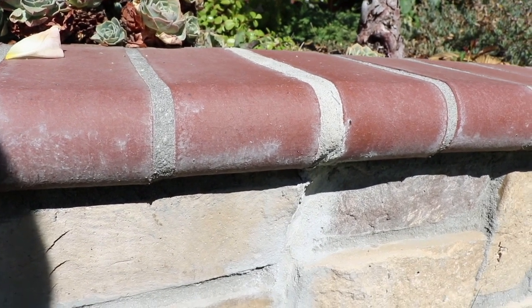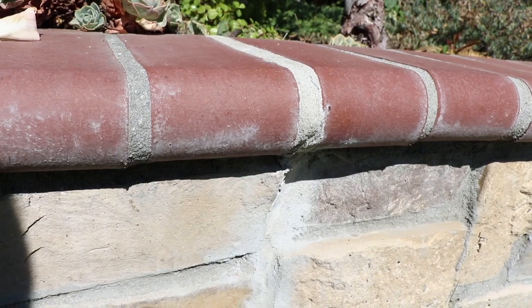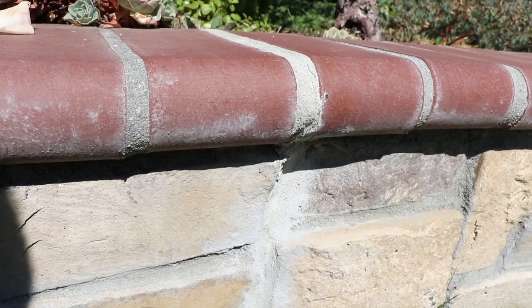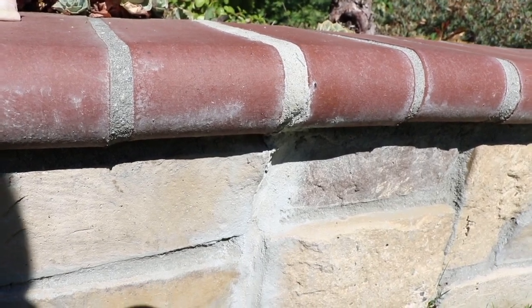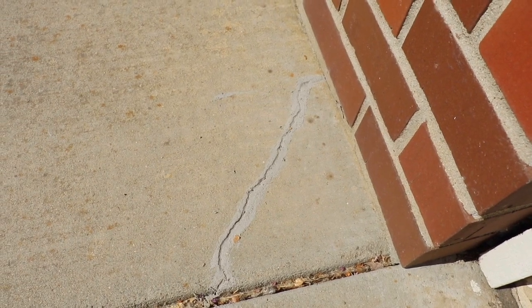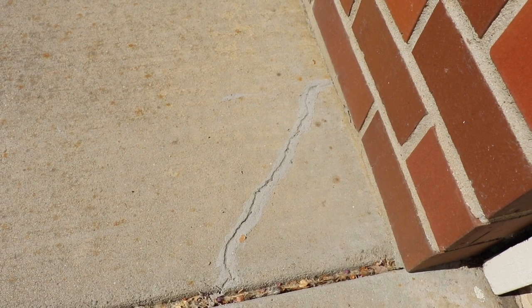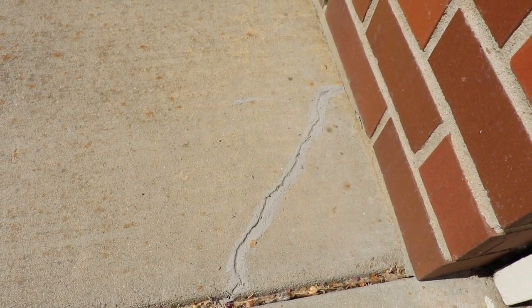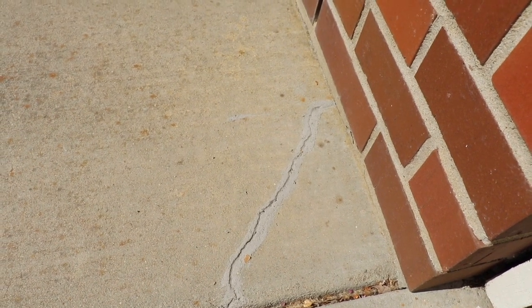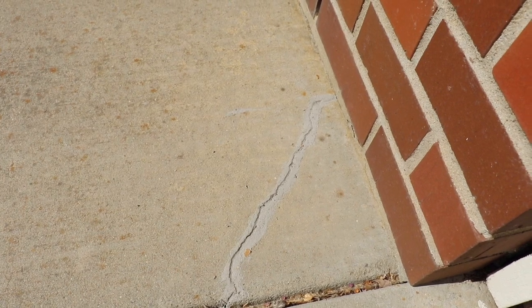I'll also use it to do a quick fix on the concrete — I don't know if it's going to work, I might need to buy a concrete mix. There you go, I fixed that little crack on the concrete over there. But that should be enough for now. I'll buy a concrete mix to fully repair that. I don't think the mortar is going to last — I'm not sure.